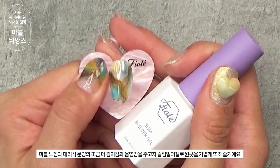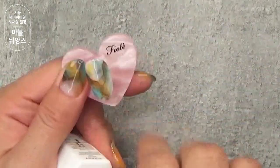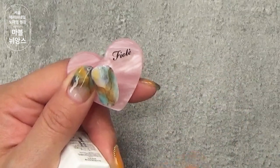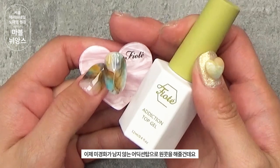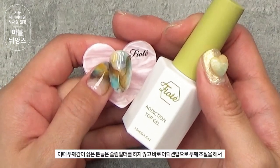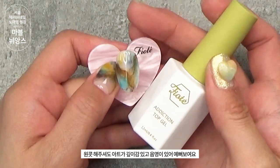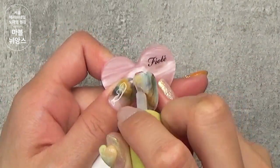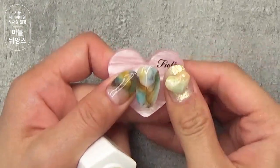마블 느낌과 대리석 문양에 좀 더 깊이감과 음영감을 주고자 슬림 빌더젤로 원콧을 가볍게 해줄 거예요. 이렇게 한 다음에 큐어할게요. 이제 미경화가 남지 않는 어딕션 탑으로 원콧을 해줄 건데요. 두께감이 싫은 분들은 슬림 빌더를 하지 않고 바로 어딕션 탑으로 두께 조절을 해서 원콧 해주셔도 아트가 깊이감 있고 음영이 있어 예쁘게 보여요. 원콧 할게요. 큐어할게요.